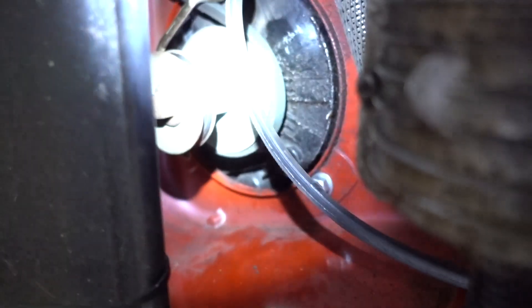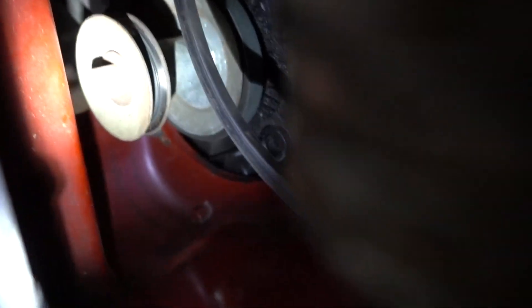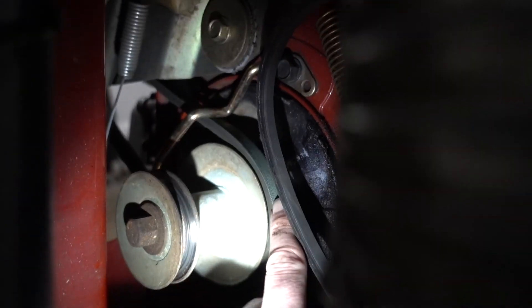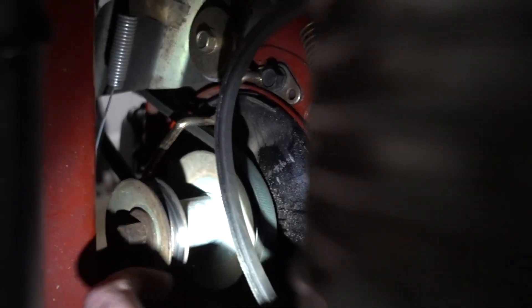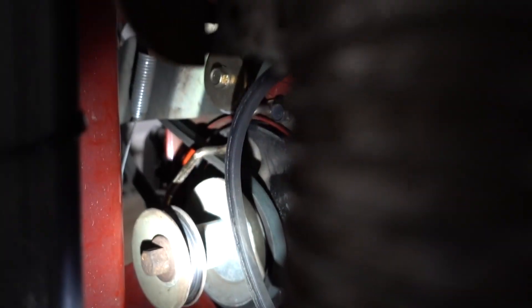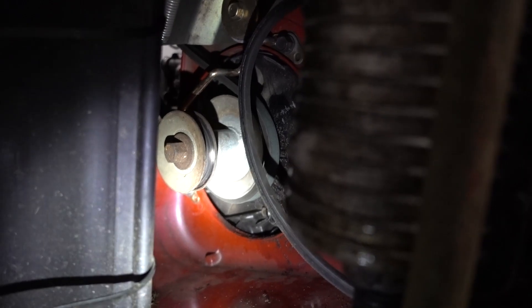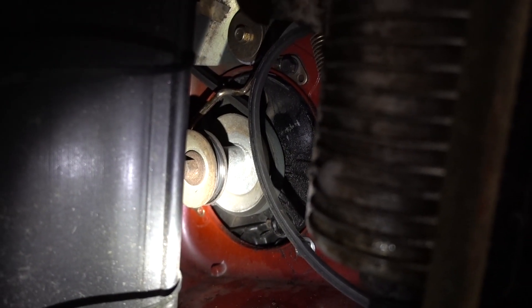We'll reach in there and finesse the belt off. This is the small belt. You have to take that off of this lower pulley here, so that when you take this belt off up top, you have to come all the way under this pulley and then pull it out through the front. Let's go back over to the front and loosen up that bracket so we can get the belt we're replacing off.